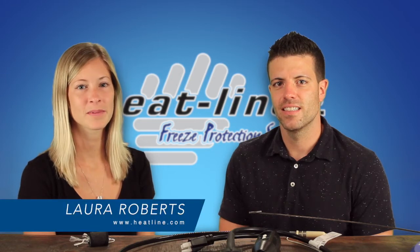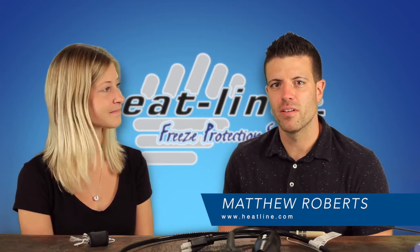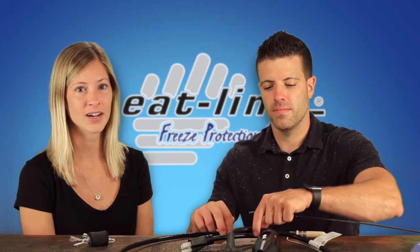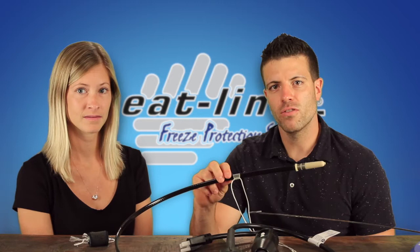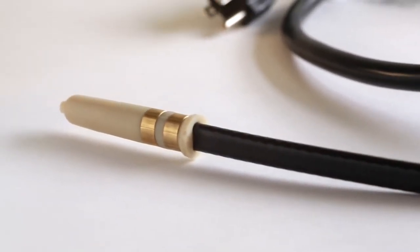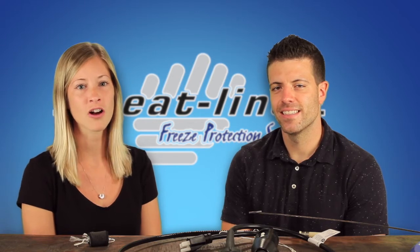Hello and welcome to our September video blog. We are right at the beginning of fall, which means people are now starting to plan and prep their water lines for the winter ahead. One of our more popular systems this time of year is the in-pipe retro line heating cable. Short length retro lines can easily be pushed in the pipe by hand, while longer systems need to be drawn in with assistance from the opposite side. In this video blog we are going to outline two common methods used to install a long length retro line.